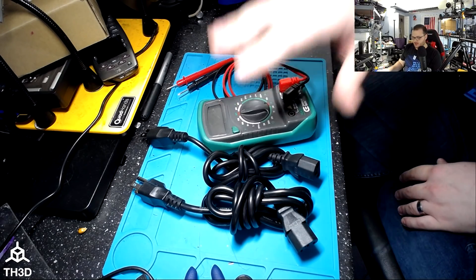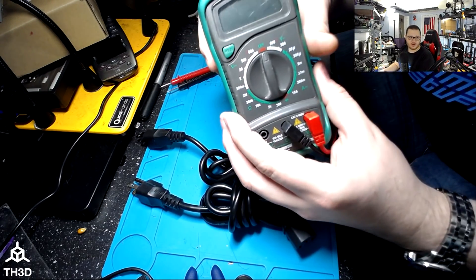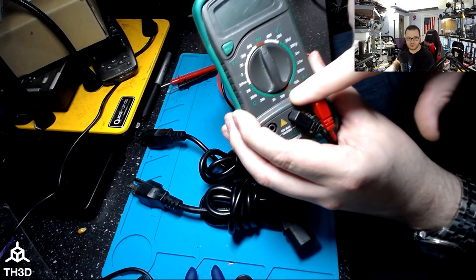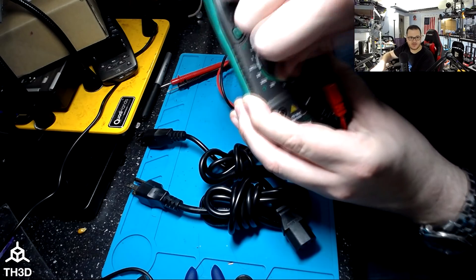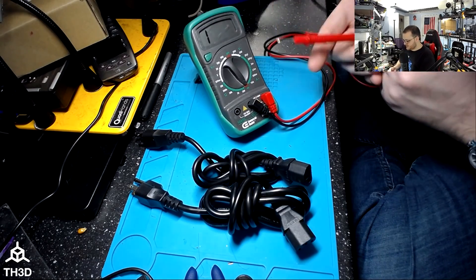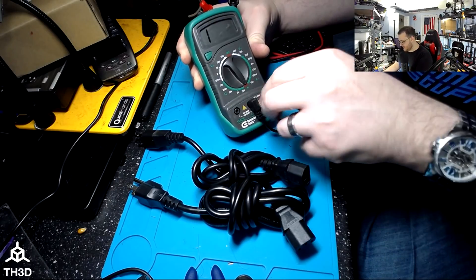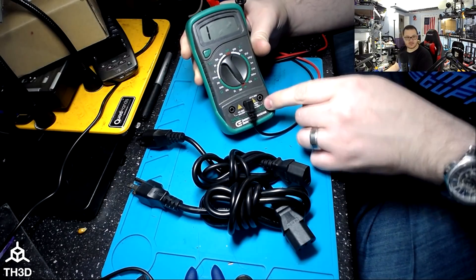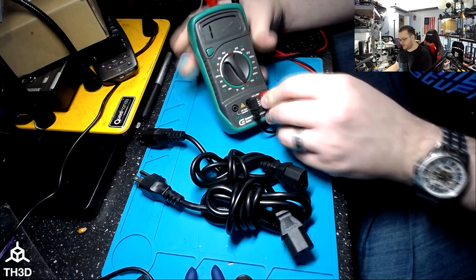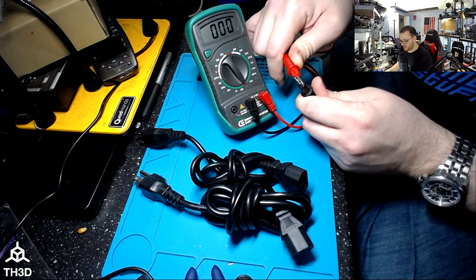We have a cheap multimeter here and our two cables — this is going to be a pretty quick video. On your multimeter, you'll have a dial and a diode icon. Turn it to that setting. Make sure your connections are correct: black to common and red to the V ohm MA. To verify your meter is working, just take your two probes and touch them together — it should read zero.